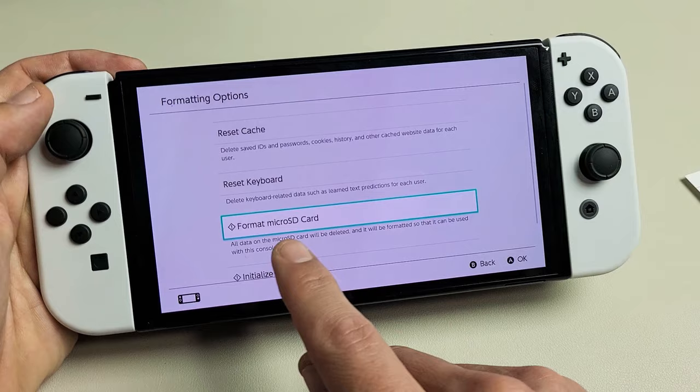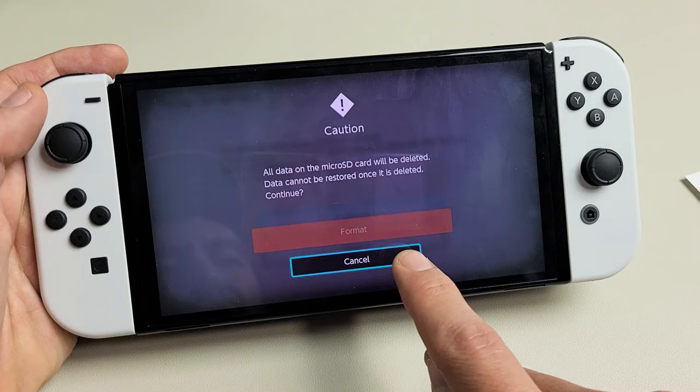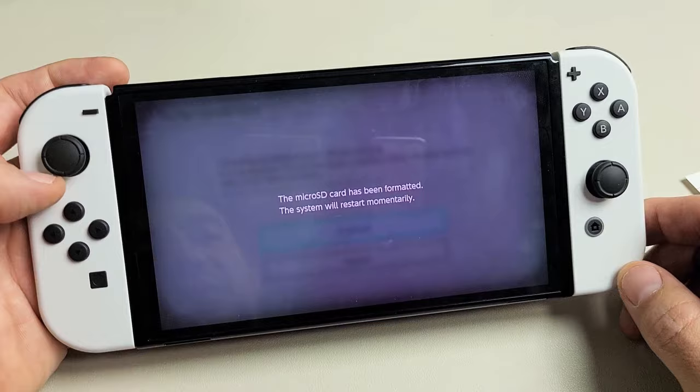If you want to continue with the format, press up to continue and press A. Now highlight Format, so move up and click A. It's going to format and also restart the Switch OLED. Give it one second until it boots back up. And there we go — we're done.